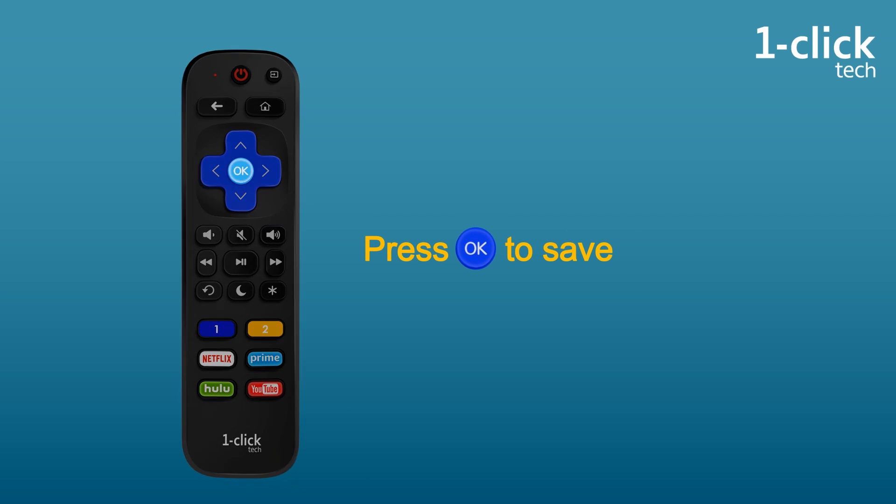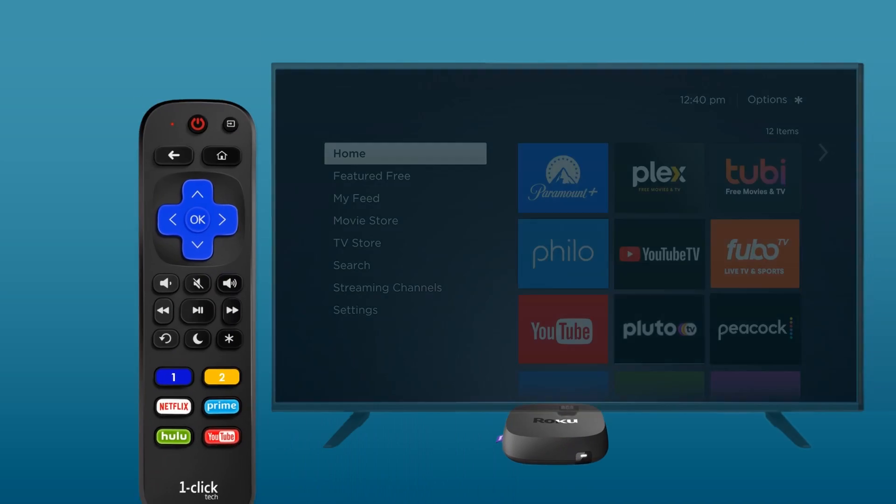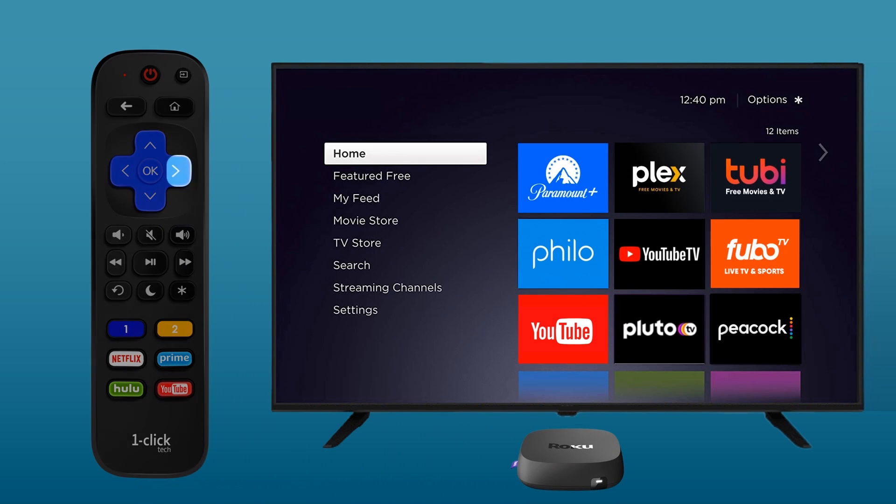Finally, press OK to save. That's all — the remote is now controlling both your TV and Roku player. You don't need to set up for Roku box separately.